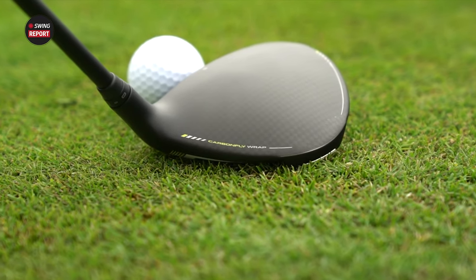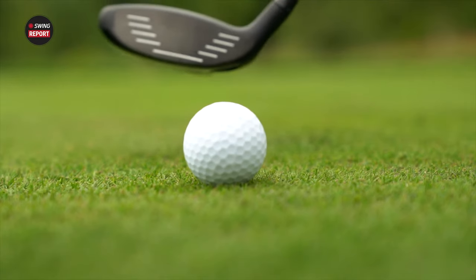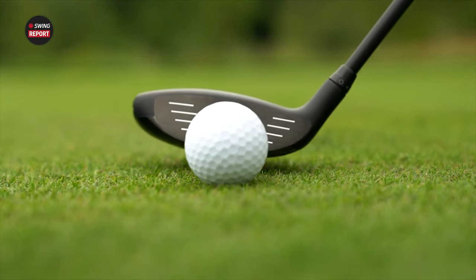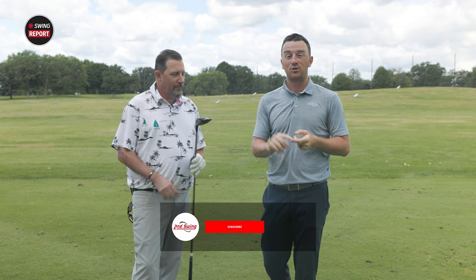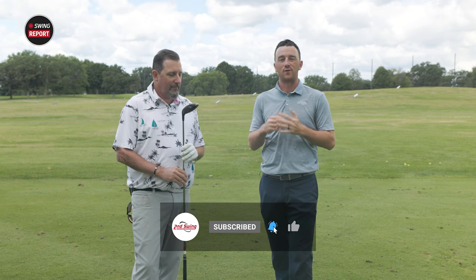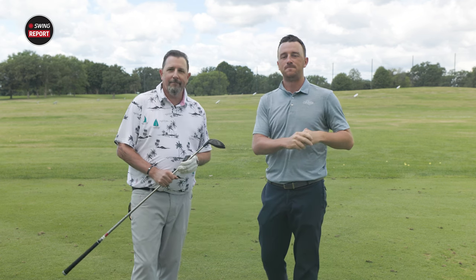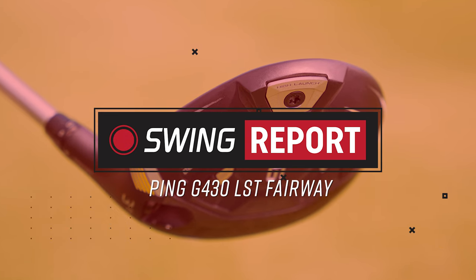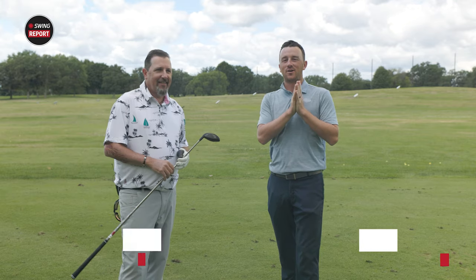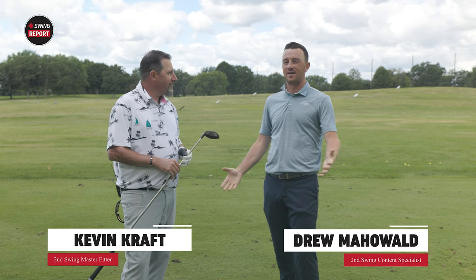New in the summer of 2023, the Ping G430 LST fairway wood. We've got Kevin Craft here out on the driving range at Les Bolstead. We're going to do some testing and tell you everything you need to know about the new LST fairway wood from Ping. Make sure you subscribe, comment if you're playing this or would like to. I'm Drew, joined today by Kevin Craft — it is a beautiful day here in Minnesota.